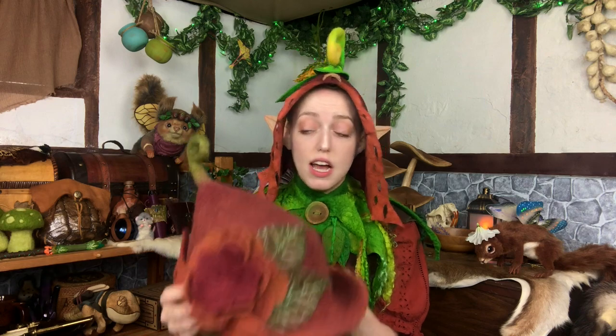This past year I realized I wasn't in love with this hat specifically for Sprout. I do love this hat but there was just something off about it. I didn't like the big fat flower on the front — Sprout isn't really a flowery kind of fairy, she's more of a leafy, seedy kind of fairy. Also last year I was overheating a lot and the main problem was this hat because it is so thick. I was just getting so hot inside this hat, so I wanted to try to make a new hat.